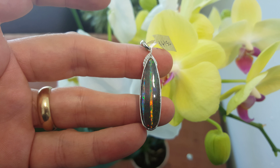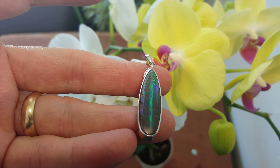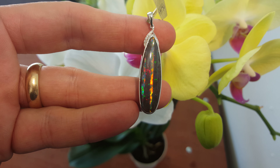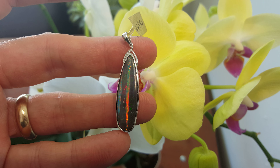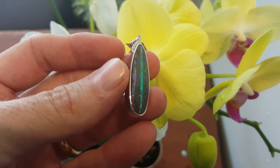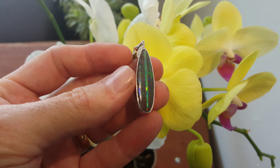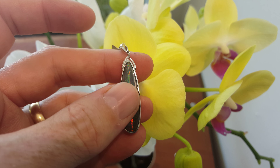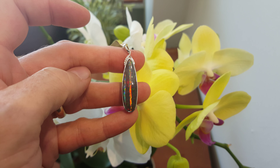Look at this beautiful opal. This is a solid boulder opal — basically crystal opal on the actual ironstone, all 100% natural. It's set in white gold with a few diamonds up there, and just beautifully set.